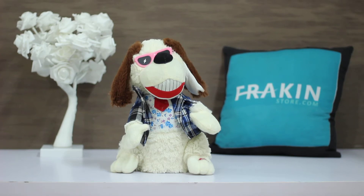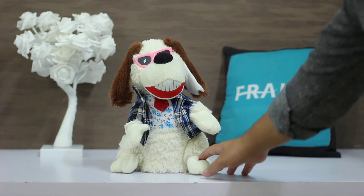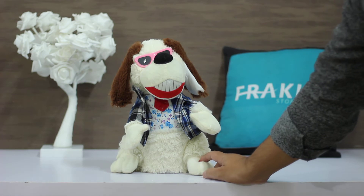Assalamualaikum, this is Mohammad Hamza and you are watching frakinisflow.com. Today we have a plush toy called the musical sunglasses duck. It has a very sweet function — when you press the button on the foot, it starts dancing and also plays a very sweet song.